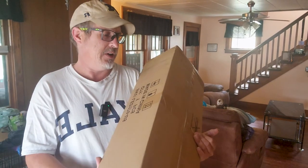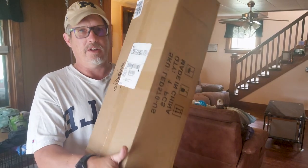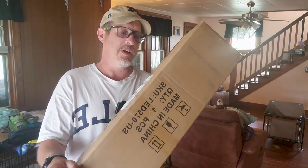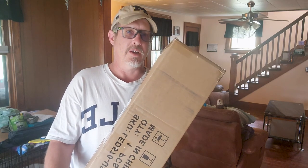This is a box of lighting and I haven't even opened it yet. I got it in the mail from UPS yesterday. So we're going to go ahead and open this up and see what we've got.